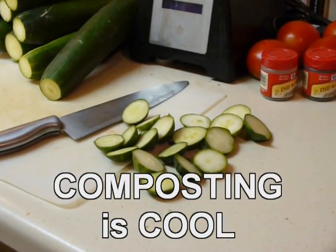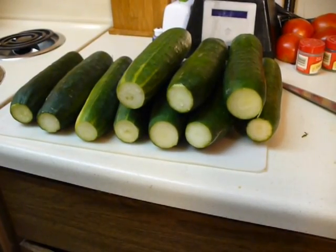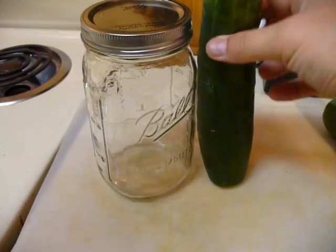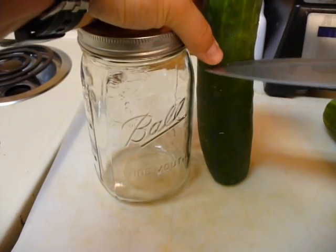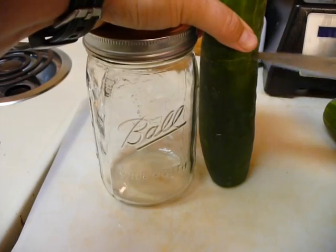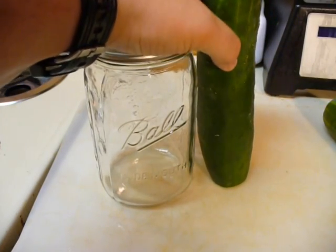Take all your ends and throw them in your vermicompost bin so you can make wonderful compost. Wash your cucumbers, and next you want to size your cucumber to your jar and make all your cuts after that. We'll find a good height for our cucumbers, make a cut, and use that as a template for the rest.